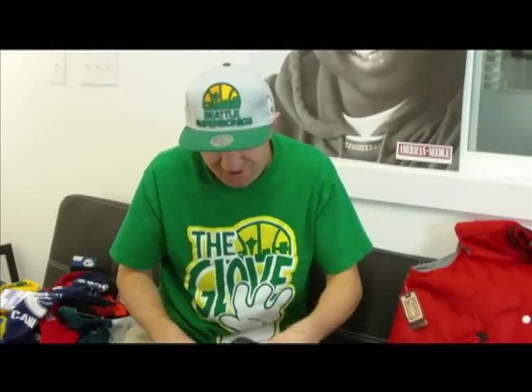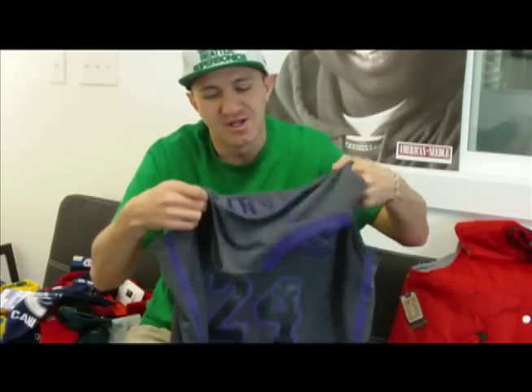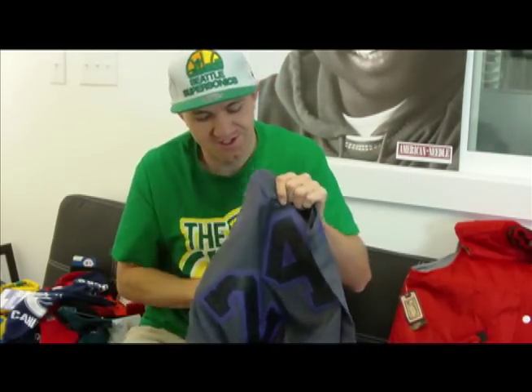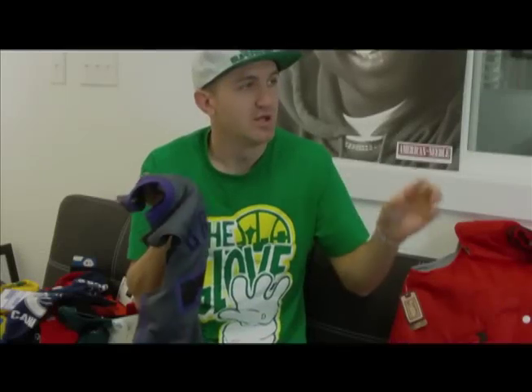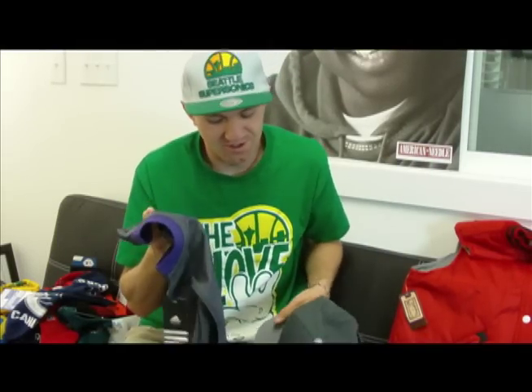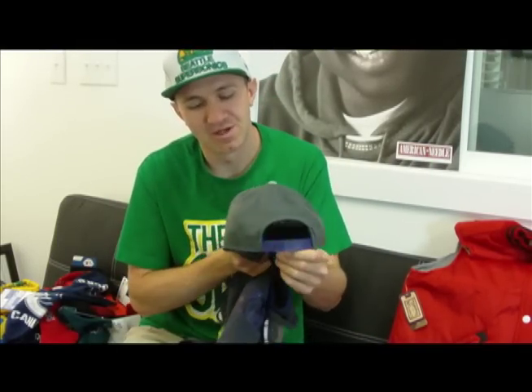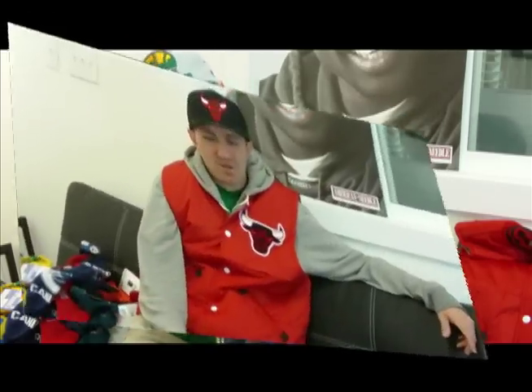Next up we got the Lakers Adidas Swingman jersey. It's gray, it's got the stitch lettering on it. What's really nice about these jerseys is that on the inside of the numbers and on the inside of the logo on the front, it's got the Lakers logo itself embedded in the black. To go along with this jersey, Adidas came out with the gray stone snapback hat that matches really well with these gray jerseys.